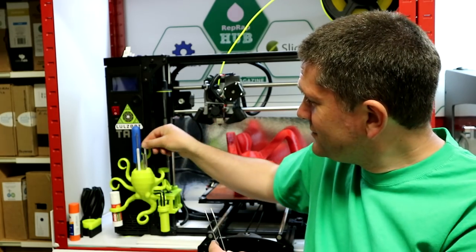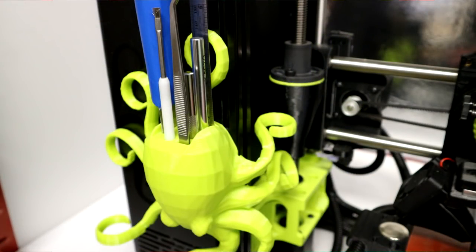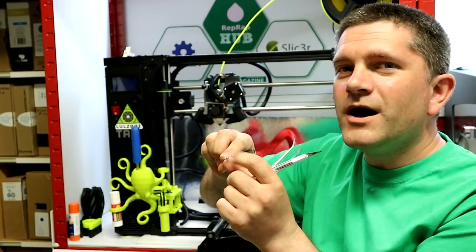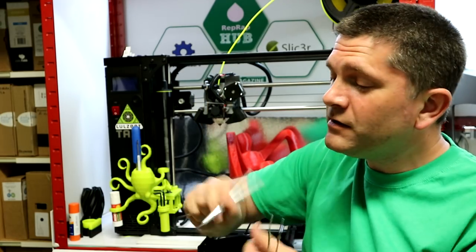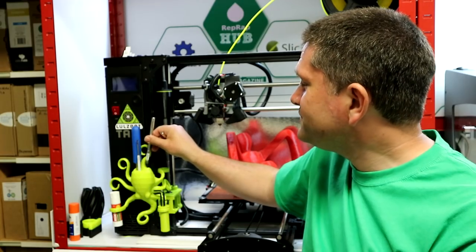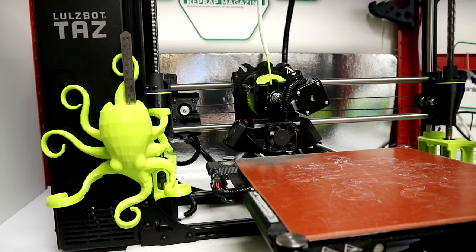The tool holder has sections for everything that comes with the TAS-6. You've got your knife blade for getting prints off the bed, a little scraper, a wire brush which is really useful for cleaning the nozzle, a pointy tool, and an exacto knife that sits at the back.